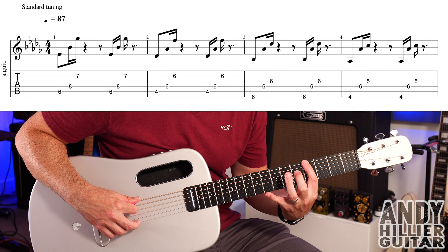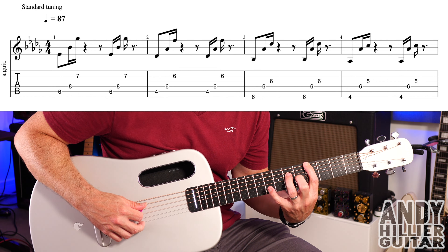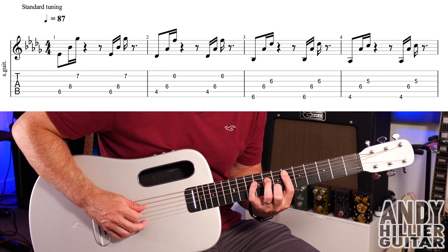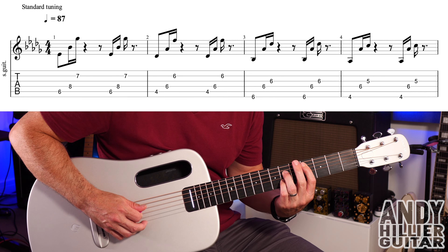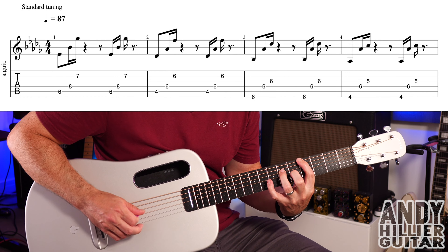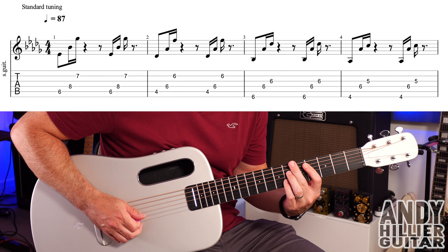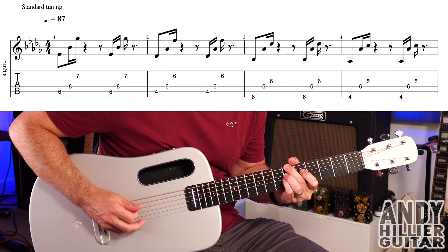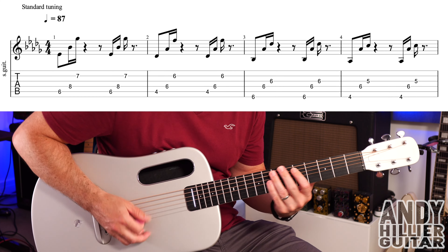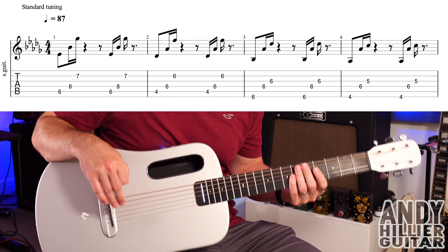Into bar four: E4 with the first finger, second finger on G5, and third finger on D6. Again, just go down those same strings. So the whole line slowly will go... and up to speed. You can put some extra percussive bits in if you want to funk it up a little bit.